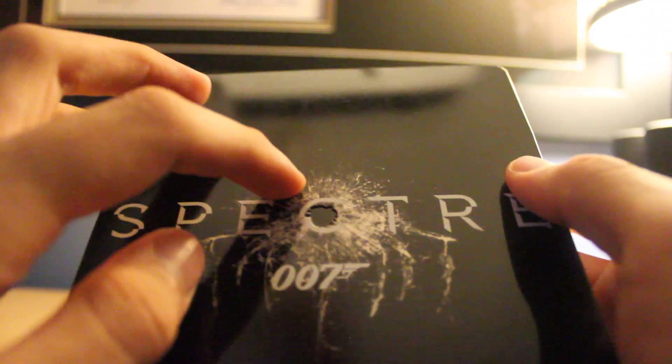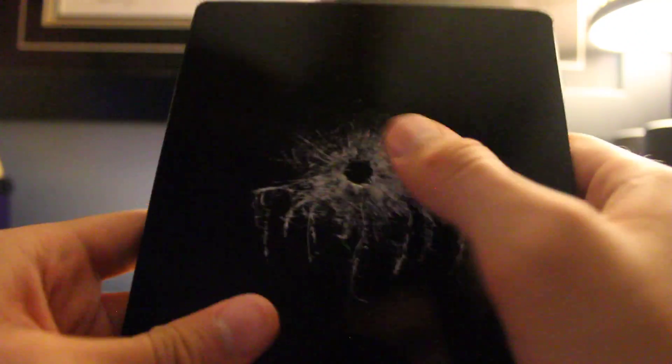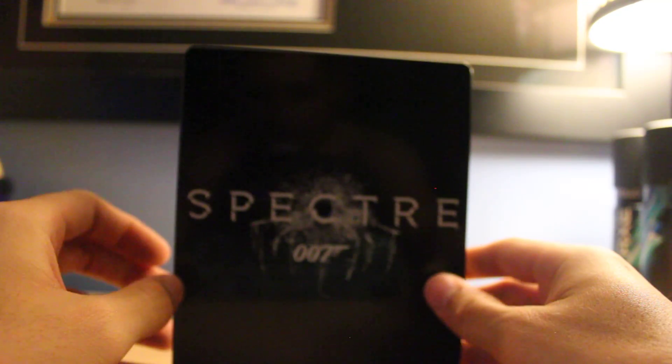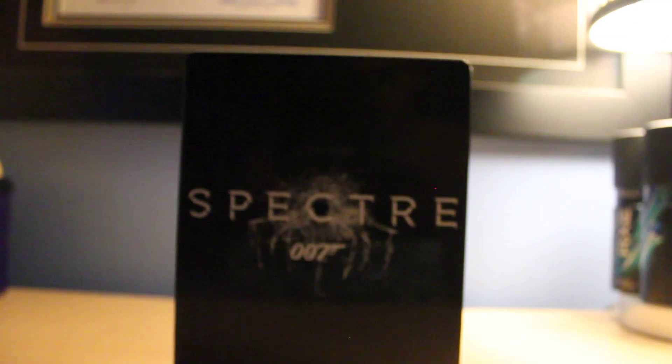The best part about it is — oh, this is embossed too! I didn't even notice, just like the back. Look at that, like a bullet going through. Really awesome. All right, well, thank you for watching. That was Spectre. I'm going to check out those James Bond movies. Thank you.